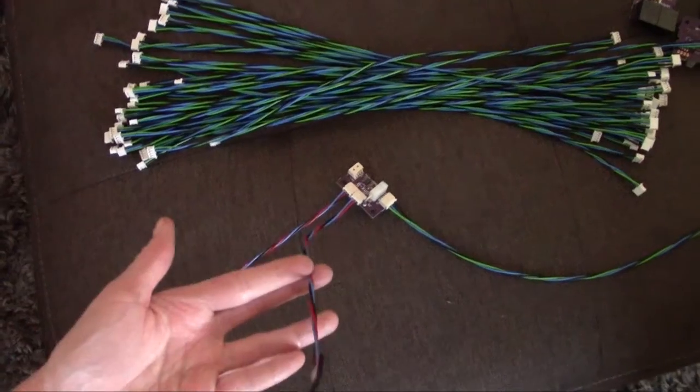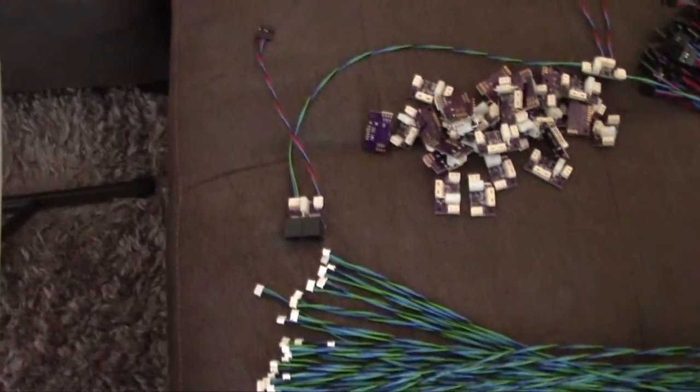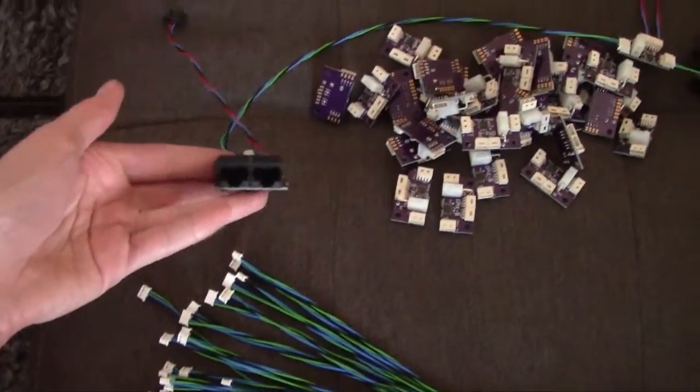These all hook up to individual robots, and this cable goes from pallet to pallet.